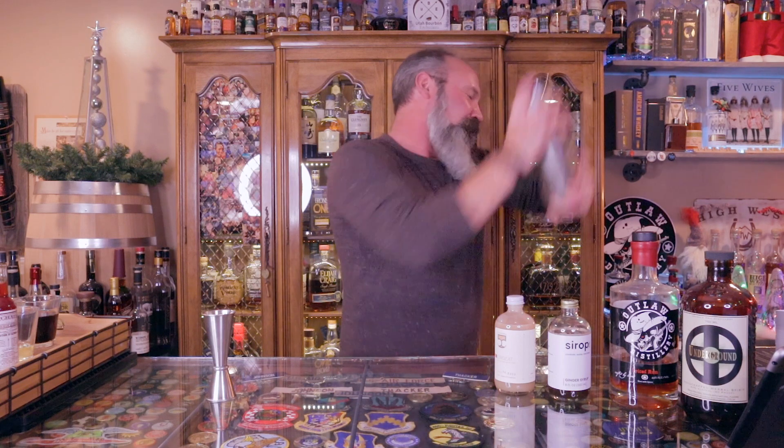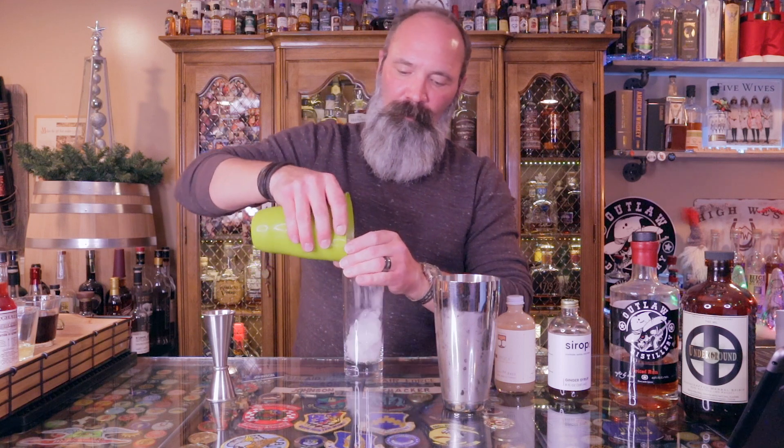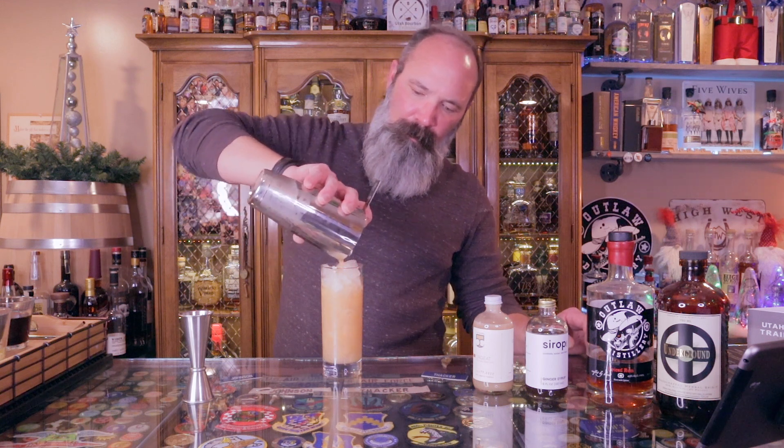And then we'll give them a little shake. We're going to take our glass and fill it with crushed ice. Then, while I'm over here, I'm going to get a straw. We're just going to strain into our cocktail glass.